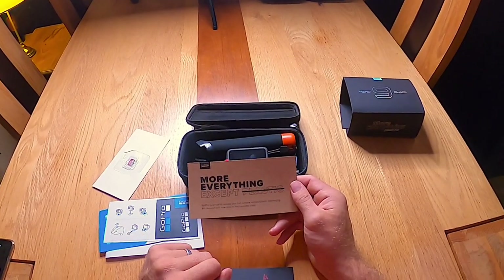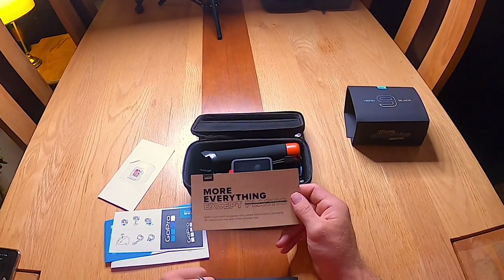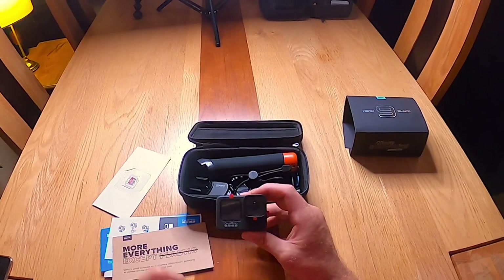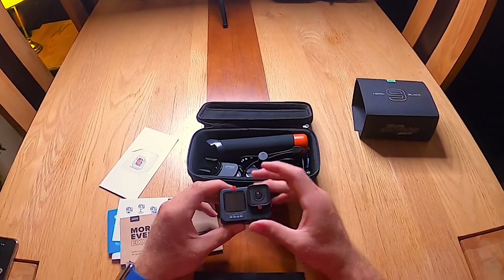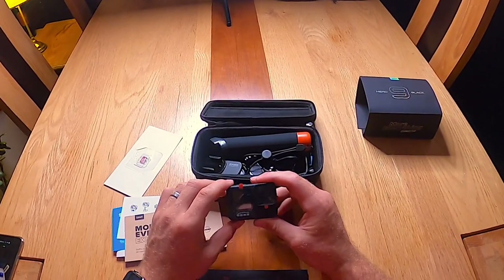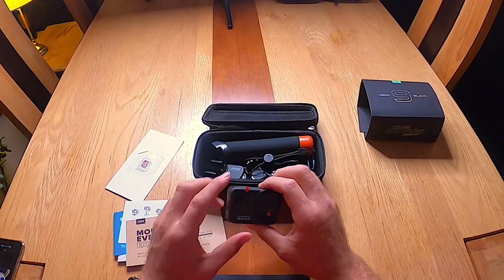More everything except plastic. GoPro is proud to release their first camera without plastic packaging — all cameras will now ship in this reusable case. Here is the camera, the GoPro Hero 9 Black. Straight away you'll notice the LCD screen on the front — fantastic for bloggers and vloggers. You've got a mega screen on the back, so you've got dual screens.